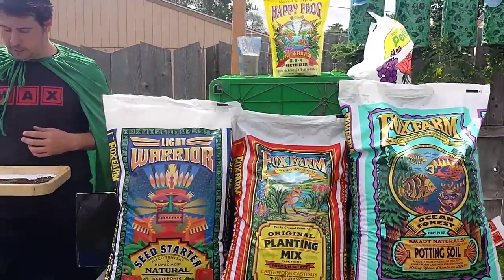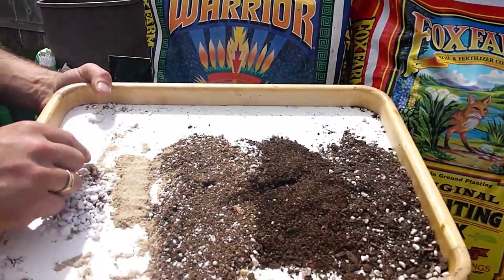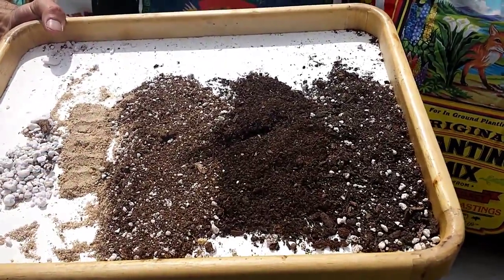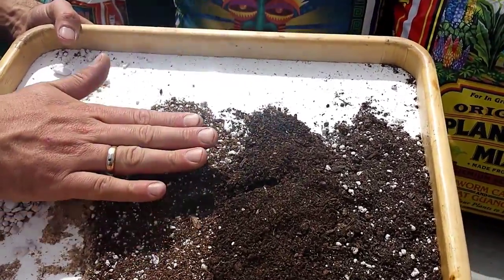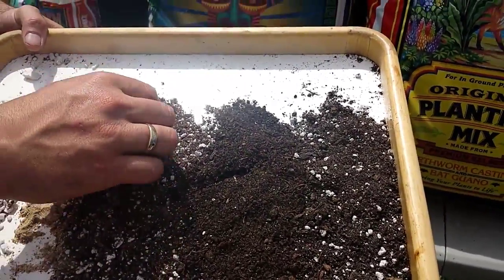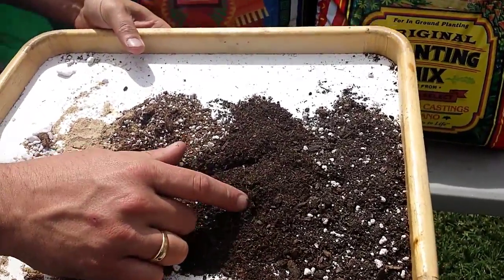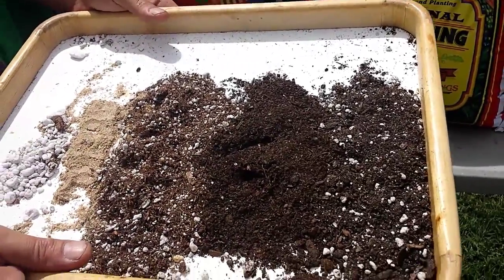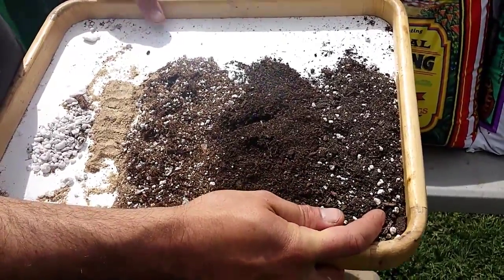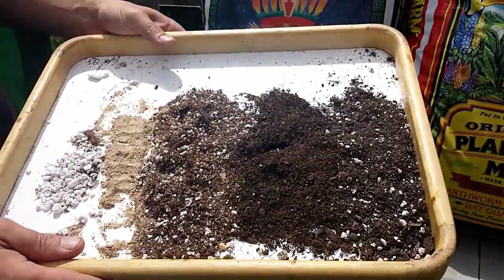Just real quick we can have a look at what everything looks like. For perlite, you want to find the biggest chunkiest perlite you can. The Happy Frog has kind of a tan consistency, very sandy. The Light Warrior is the lightest color of the three soils and it's super fluffy — the bag itself weighs the lightest. The Original has no perlite in it, it's an earthworm bat guano mix and it's the darkest of the three. And then the Ocean Forest, which I believe has the most amendments added to it.